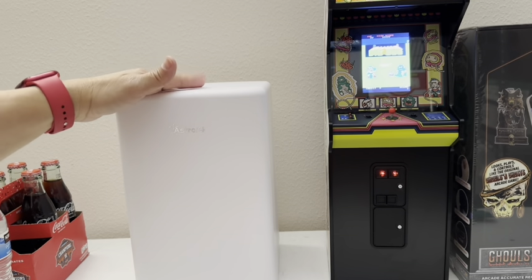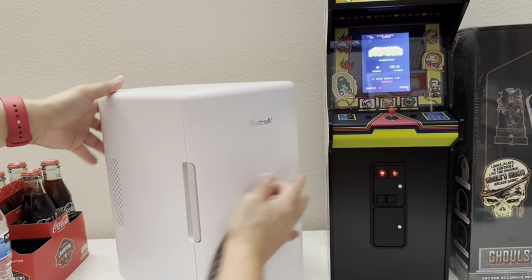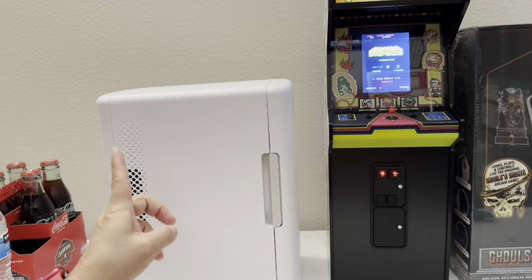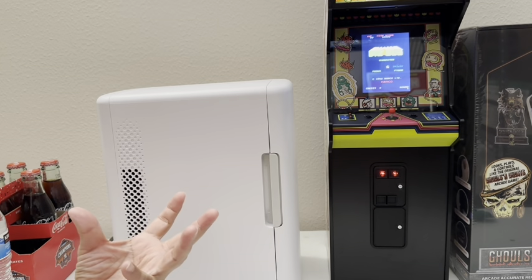I bought two of these New Wave Toys models and it's only $86. This one will also have a heater — you can warm up stuff. I'll be testing that and giving you a follow-up on how cold and how hot it gets.